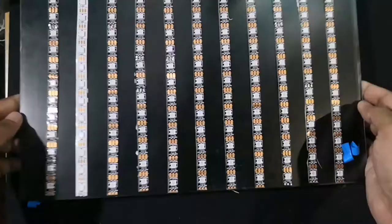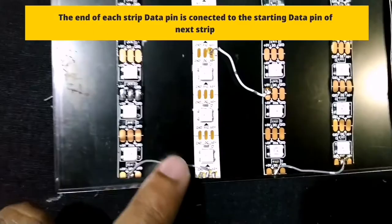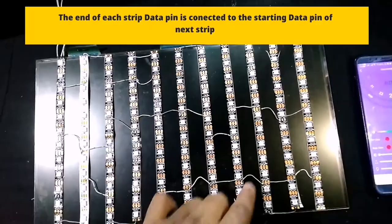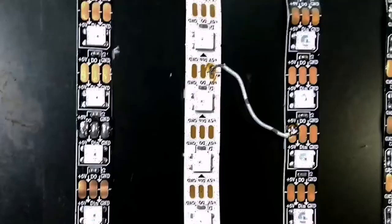Between the three connecting pins, the middle one is the data pin. While connecting two LED strips together, the data pin of the last end of the first strip is connected to the next strip's first data pin. That is the only way data passes through the connection. As I said, the data connection done here is in the S-type model connection.